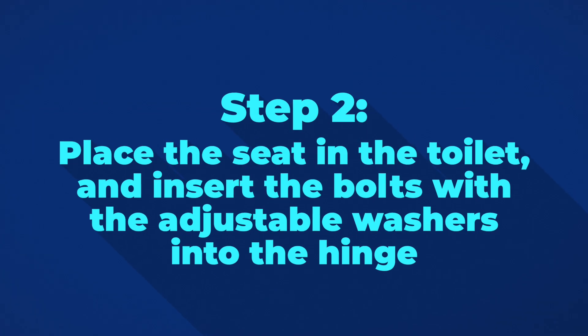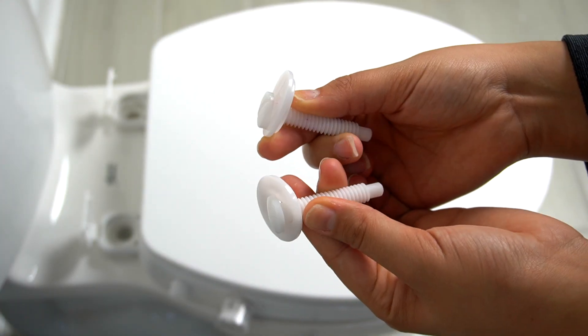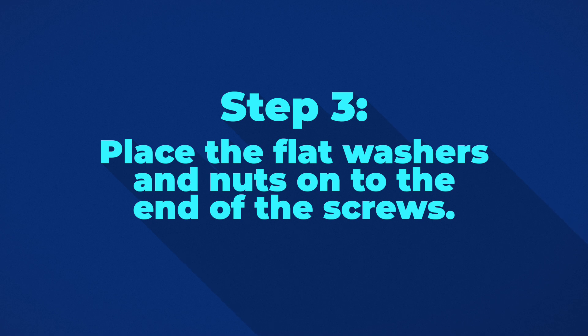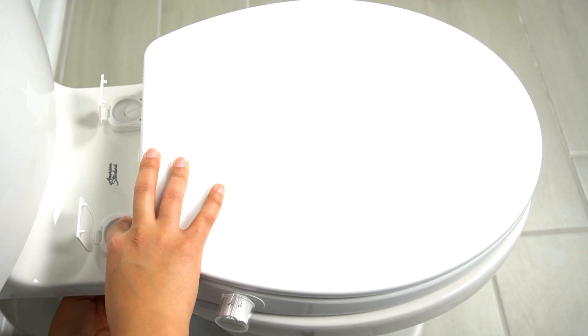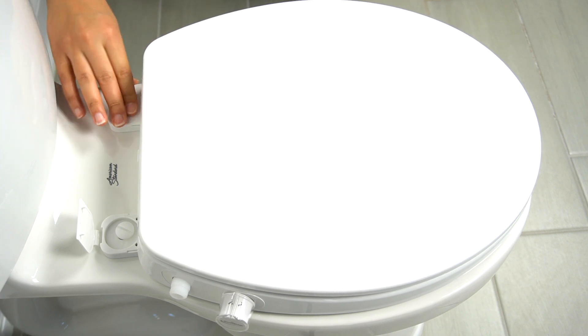Next, place the seat on the toilet and insert the bolts with the adjustable washers into the hinge. Now place the flat washers and wing nuts up onto the bottom of the screws. You can hold the bolt with a slot screwdriver to prevent it from turning while tightening the nut and washer. Once you're done, close the hinge covers.